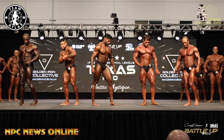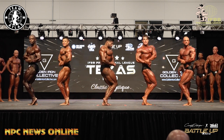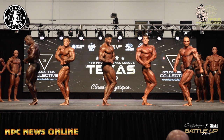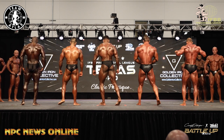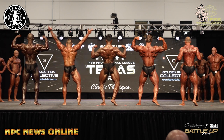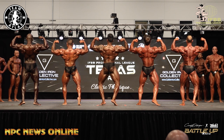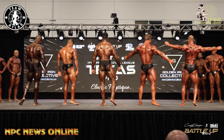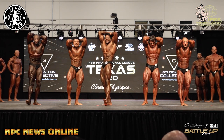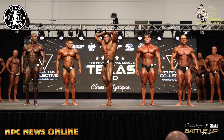Side chest. Back double bicep. Abdominals and thigh. Relax. 49 to 46, switch please.